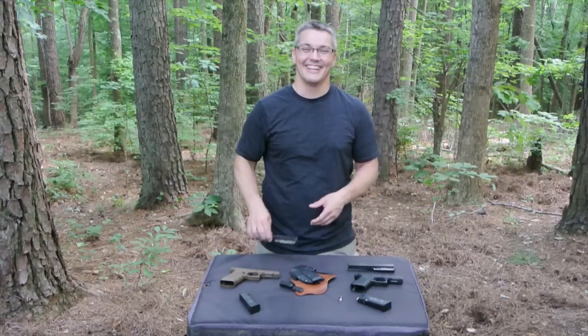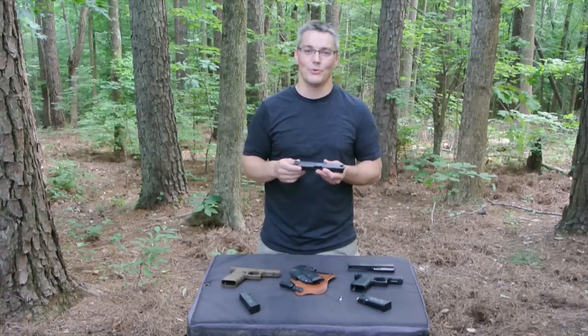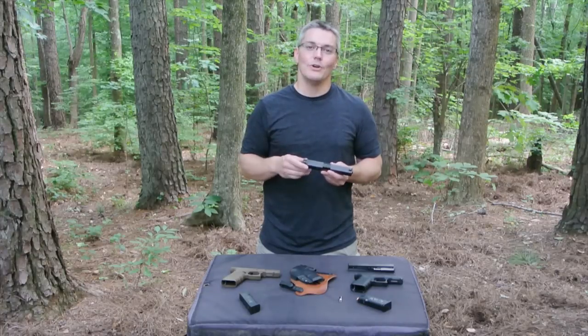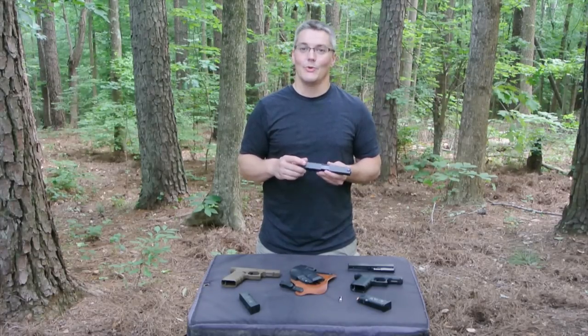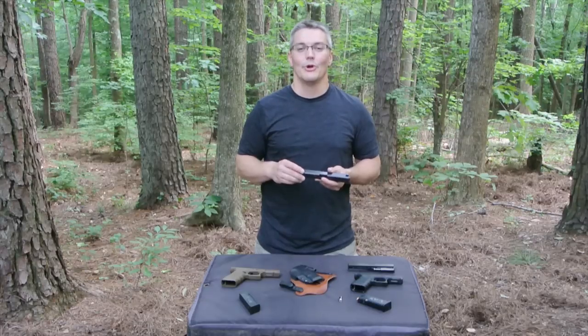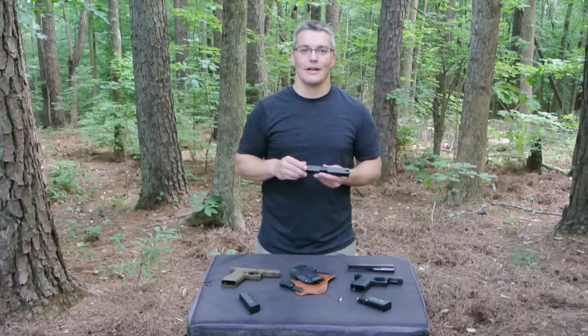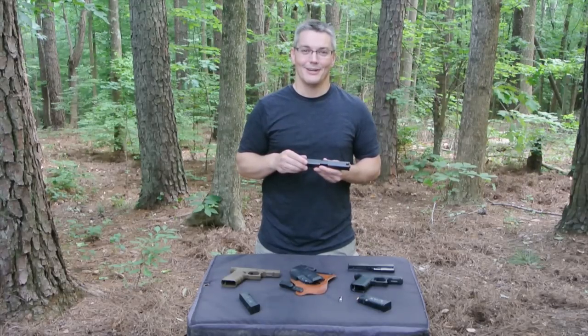I don't rush into anything, so it took me a full year of having my Gen 4 G17 before I went ahead and decided to pick some new sights for it. I went with the Ameriglo Pro i-dot sights. They're great steel sights with a number of really cool features, but most of all they have this interesting two-dot sight alignment that I want to talk about. And that's what's coming up next on Twang and Bang.